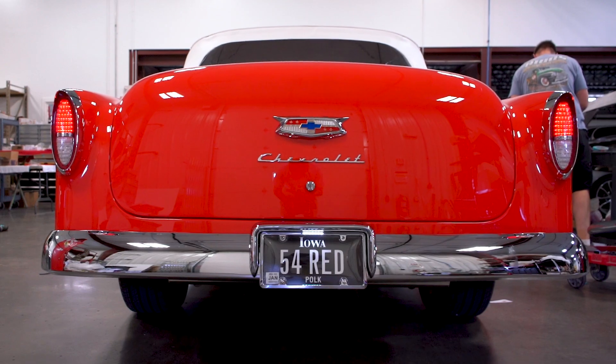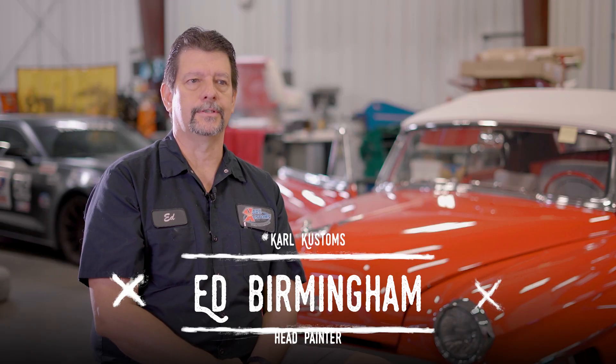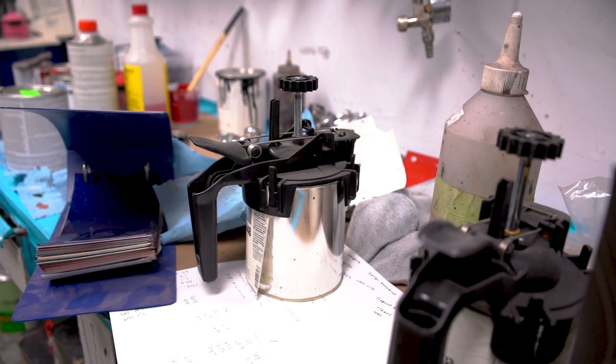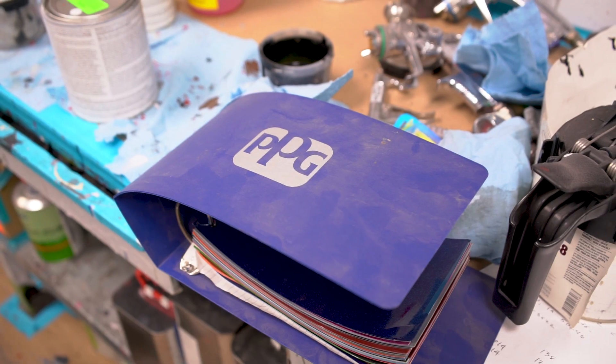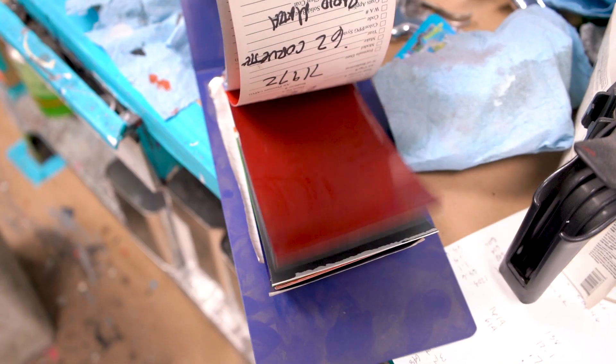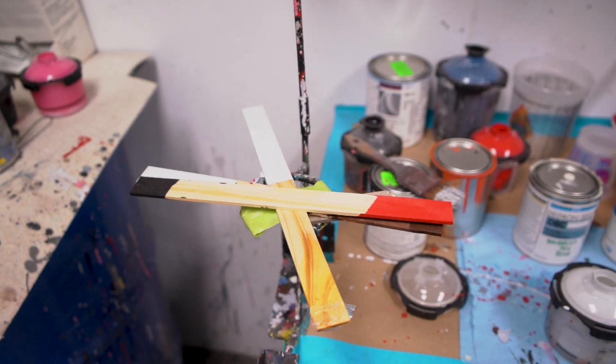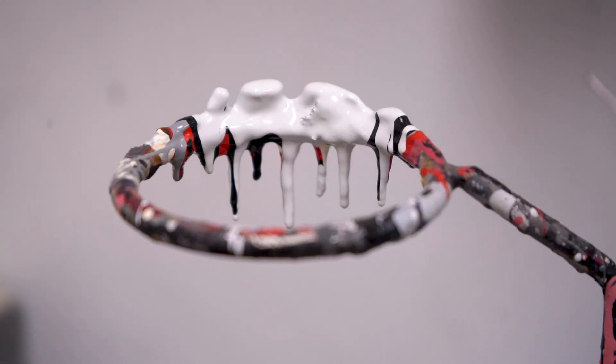Carl had me spread a series of cards and he picked from those. He said he wanted red, so I sprayed out seven different reds. We mostly stick with GM colors, so we did the original year color for this red, torch red, red line red, corvette red — a bunch of different reds all in the same category.